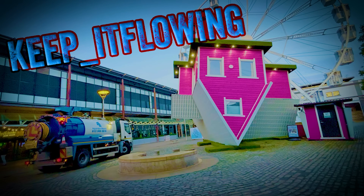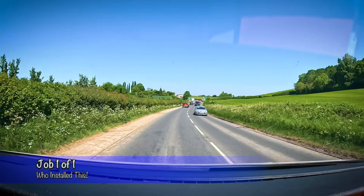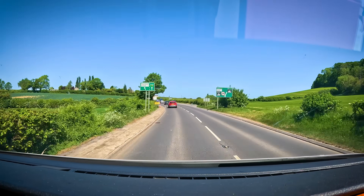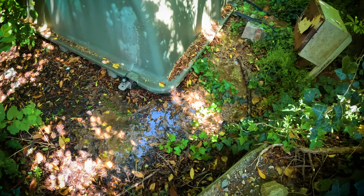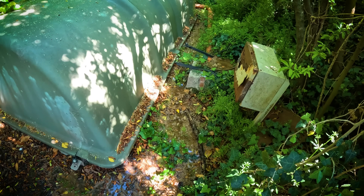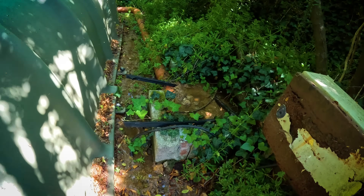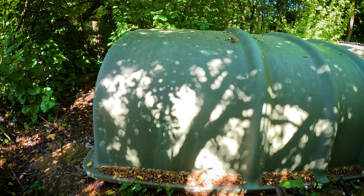So here we are at the site. The biodisk is the green thing in the middle, the big green dome thing, and somewhere over there we have a manhole overflowing with sewage and an interesting pipe that wasn't there last time I was here.